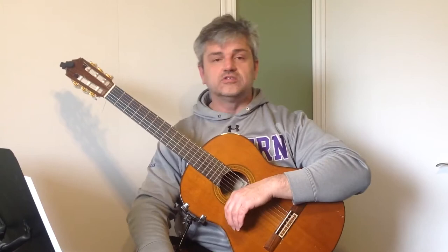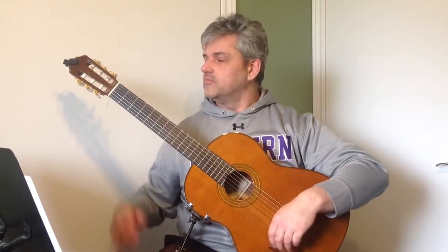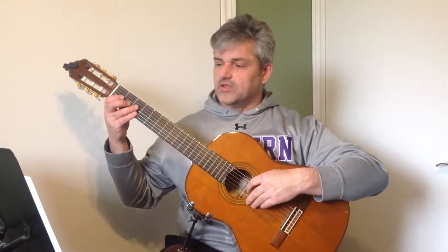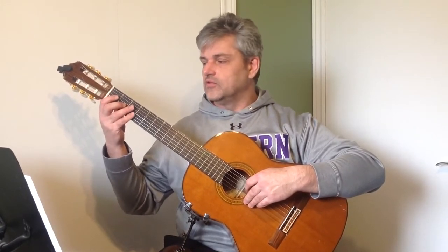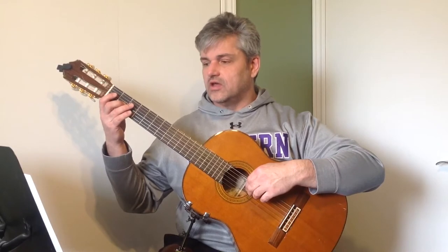We're going to take a run through this. It's in 3/4 time, it starts on A, so counting: one, two and three, one, two and three — A...